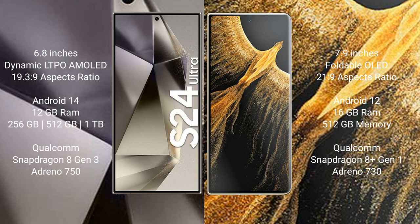Samsung Galaxy S24 Ultra comes with 12GB RAM and 256GB, 512GB, or 1TB internal storage. It features a Qualcomm Snapdragon 8 Gen 3 processor and Adreno 750 GPU.